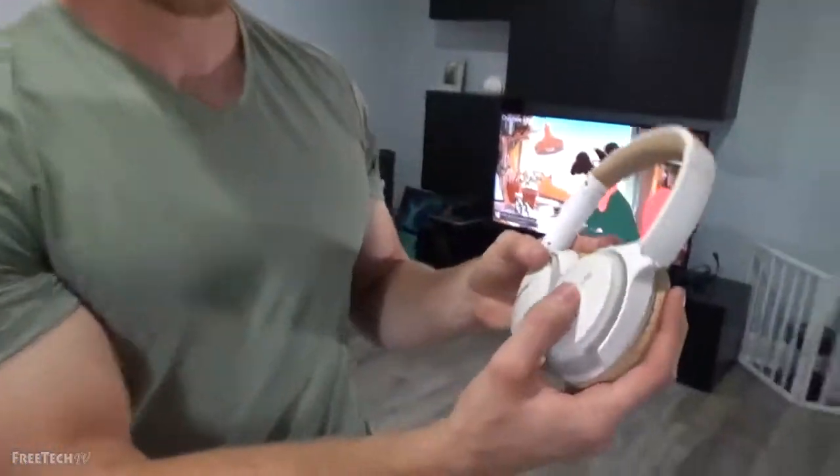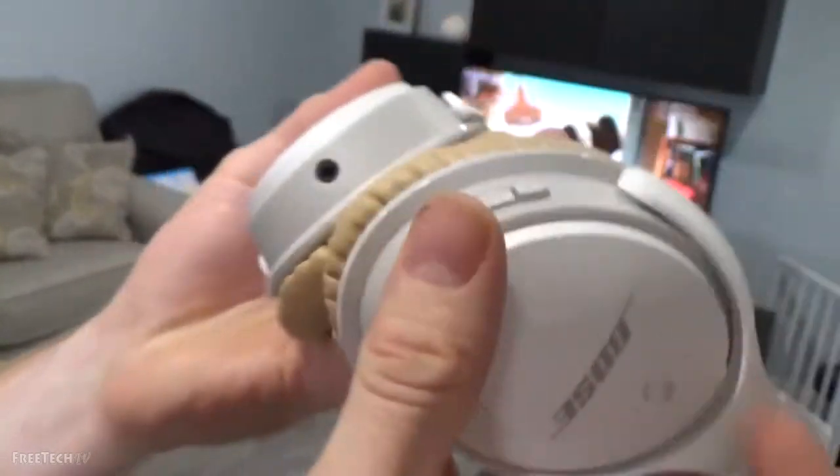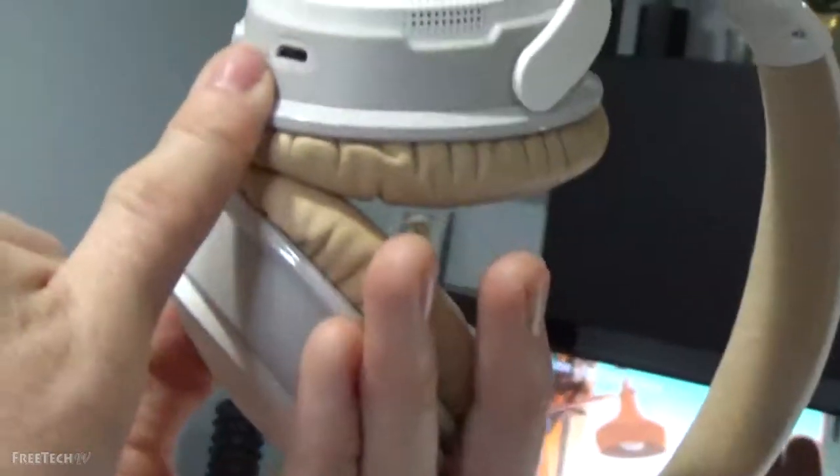Just so you can see here, we have the on/off as well as the pairing button. We do get volume controls, as well as a microphone with answering and hanging up calls. It is smart, so you can double-tap to skip songs using the volume controls. Again, auxiliary port and micro USB.